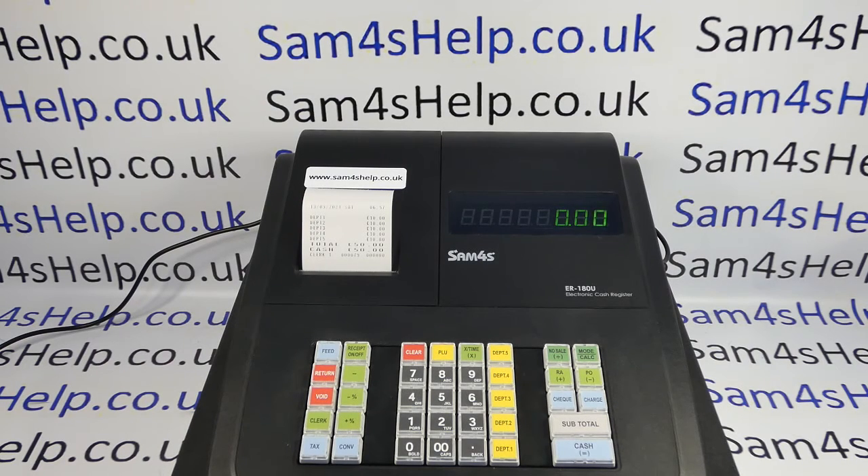Today's video from SAM4SL demonstrates how you can stop the date and time printing on your customer till receipts on the ER180 register.